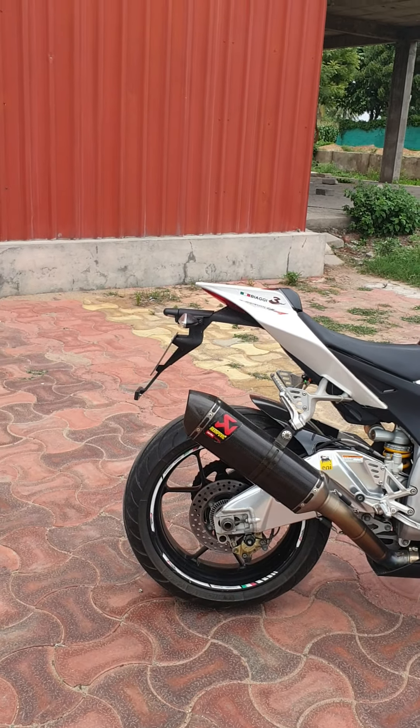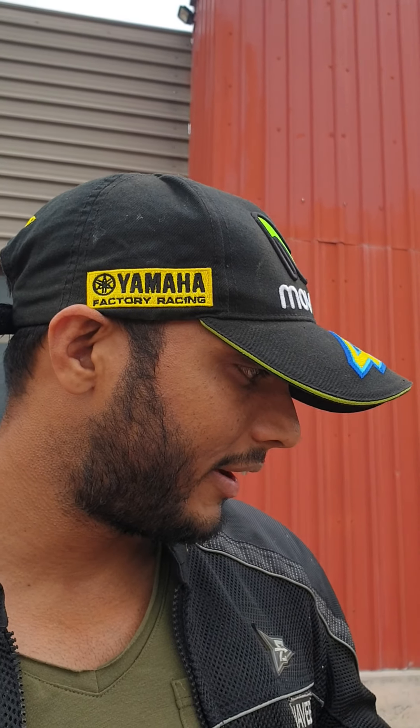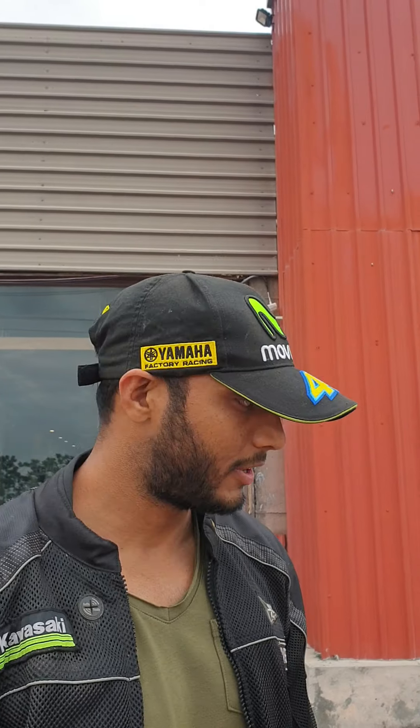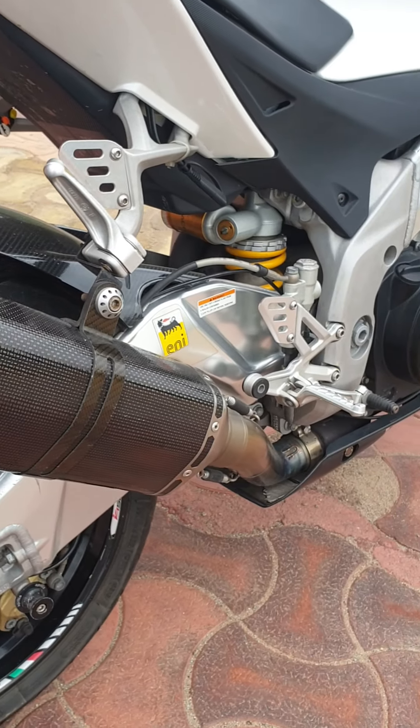This comes with a race exhaust. The power goes up to 190 horsepower — oh my god! It's a mid-pipe and end-can from Akrapovic, a titanium exhaust. Titanium exhaust sounds even more beautiful.